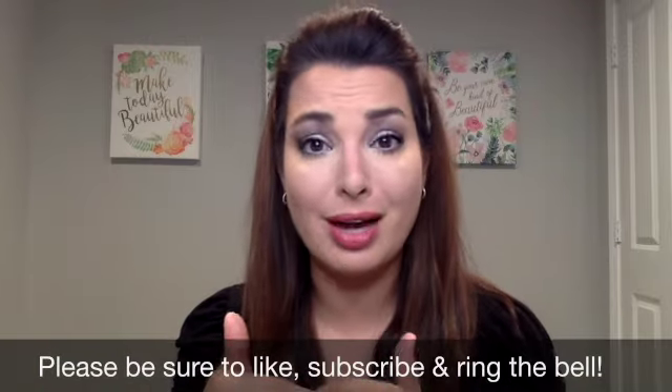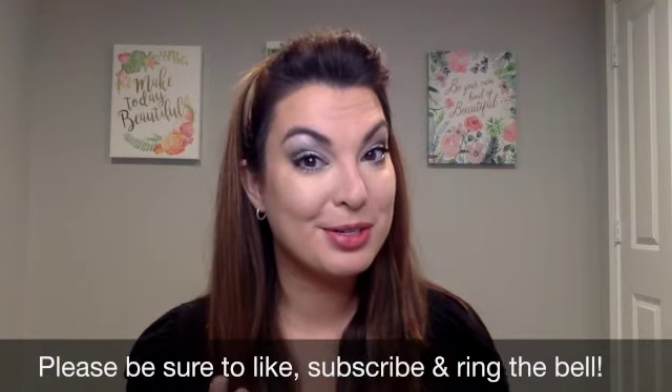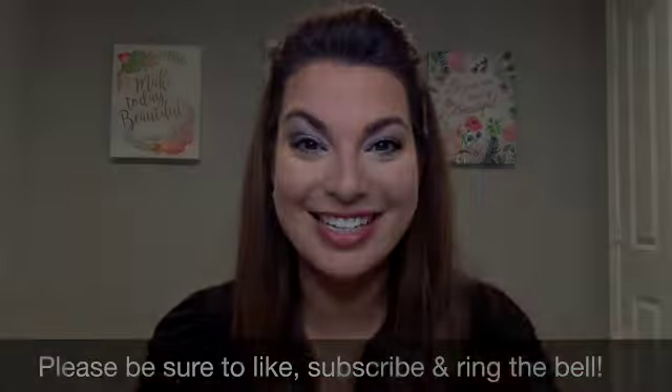Now I'm taking the white liner in the color Pristine — it's a pencil liner. I love to put this in the waterline to help really brighten up the eye look as well. I'll go in, do some mascara, and I will be back. There you have it. I hope you found this tutorial helpful. If you enjoyed it, give me a thumbs up and let me know in the comments below. Be sure to subscribe to my channel and ring the bell so that way anytime I post a new video, you are notified. Have a great day.